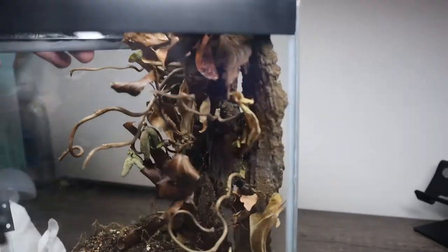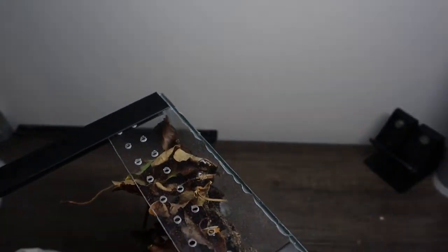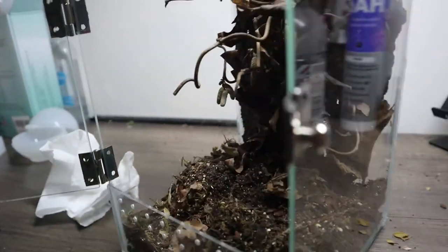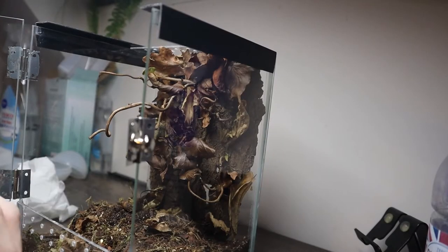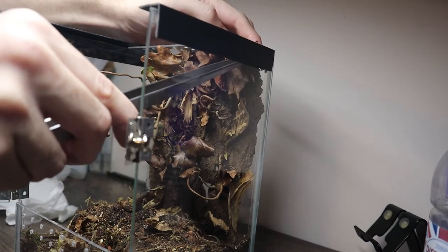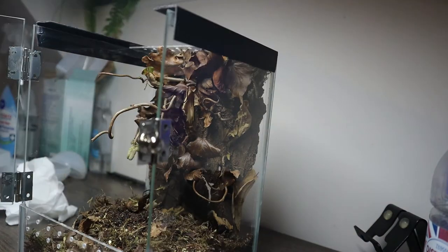That probably doesn't need silicone - it feels quite snug in there. Happy with that, it looks really good. My only slight concern is there is a bit of a gap up here at the top. I don't think he's going to be trudging around trying to get behind there, but just to put my mind at ease, I'll stuff some moss up there so I know he's not going to try anything.